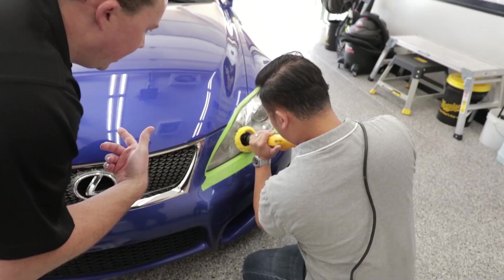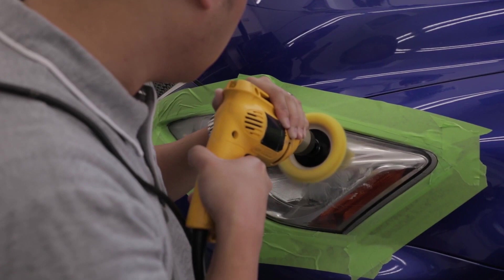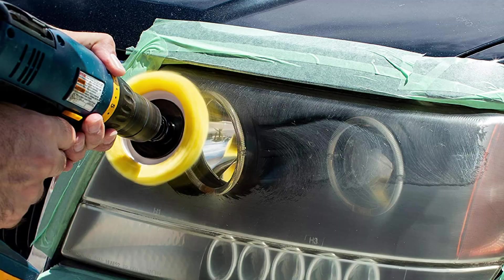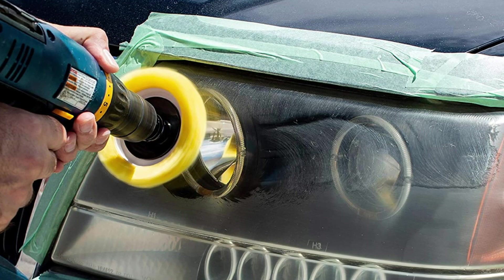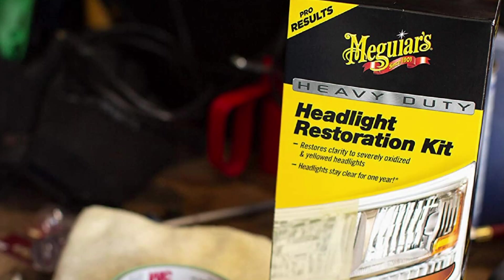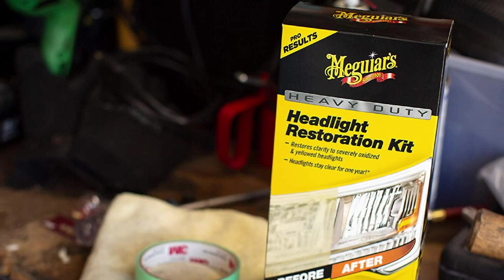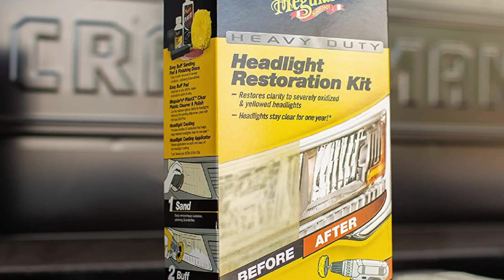Start with a quick sand using the included sanding disc. Then follow it up with the kit's Plast-X Clear Plastic Cleaner Polish and Easy Buff Wool Pad, which easily attaches to any corded drill. Finally, finish it off with the kit's Headlight Protectant to keep your headlights protected from yellowing and re-oxidation for up to 12 months. Reviewers report being thrilled with both the long-lasting results and excellent value they get from Meguiar's Professional Caliber Kit.